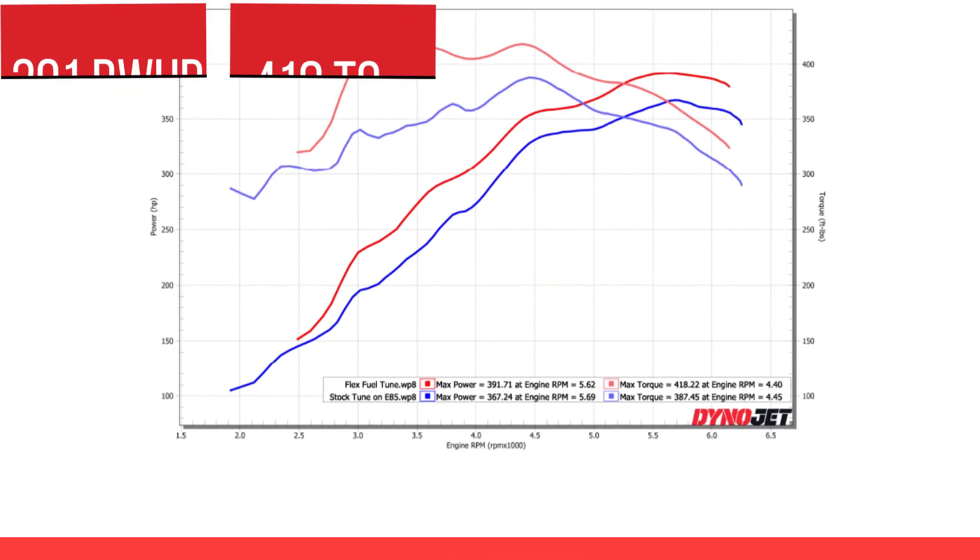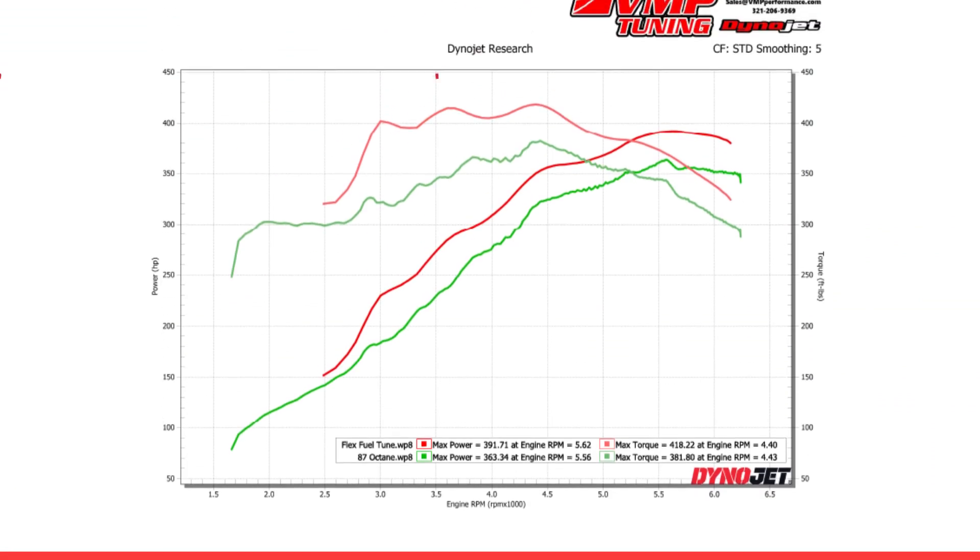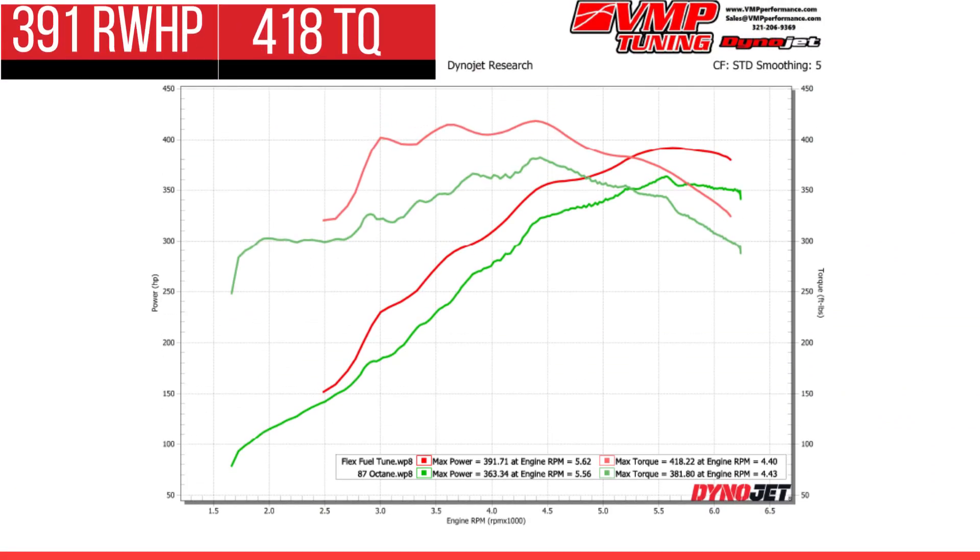Lots of numbers incoming. We drained the tank from 93 and filled it up with E85. We did a baseline pull on E85 to see what the flex fuel tune by itself in stock form would do, then loaded the VMP Performance custom flex fuel tune. We picked up 24 horsepower and 31 rear wheel torque over the E85 baseline, with a peak of 64 rear wheel torque down at 3500 RPM. Compared to the 87 numbers, we have a peak gain of 89 foot pounds of torque at 3000 RPM, with a peak-to-peak of 50 rear wheel horsepower and 58 rear wheel torque.